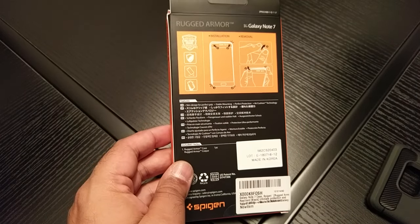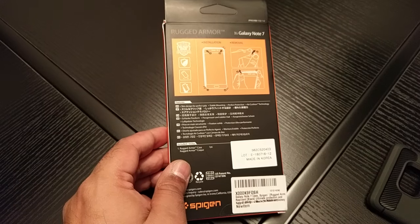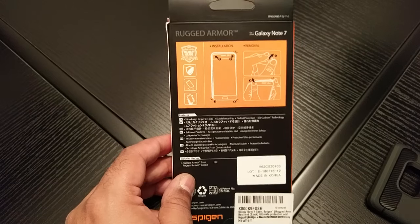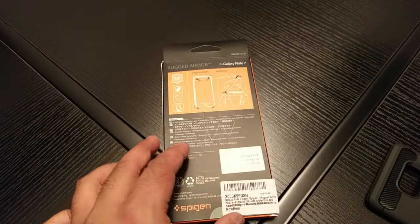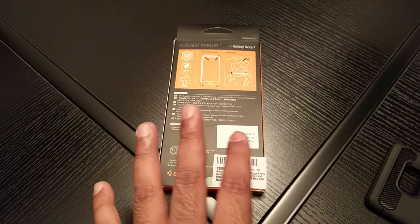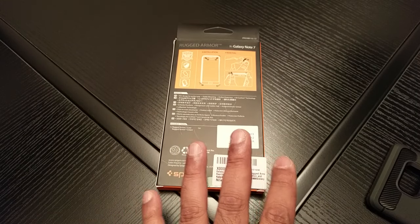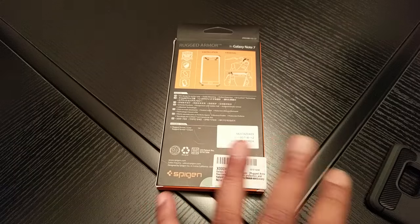I've ordered the entire Spigen range, which should come pretty soon, and I've also ordered the entire VRS range of cases as well. I know a lot of you guys are going to be getting the Note 7, so it's probably best if you order these cases now before you know how stock gets — when the phone comes out it'll go crazy.